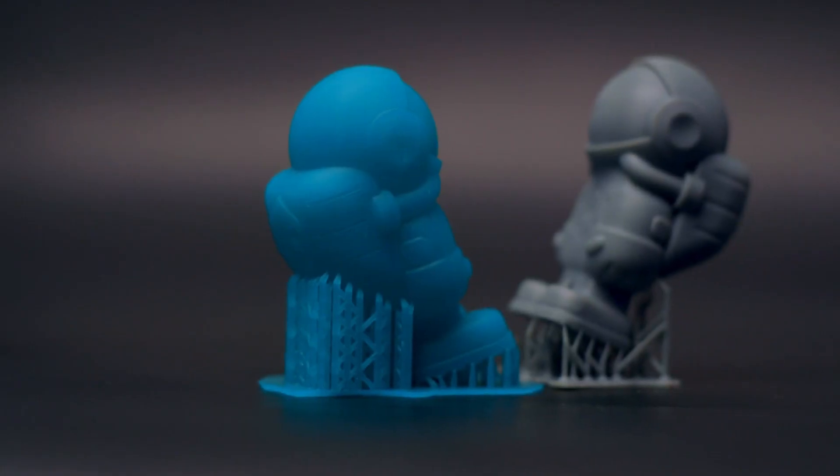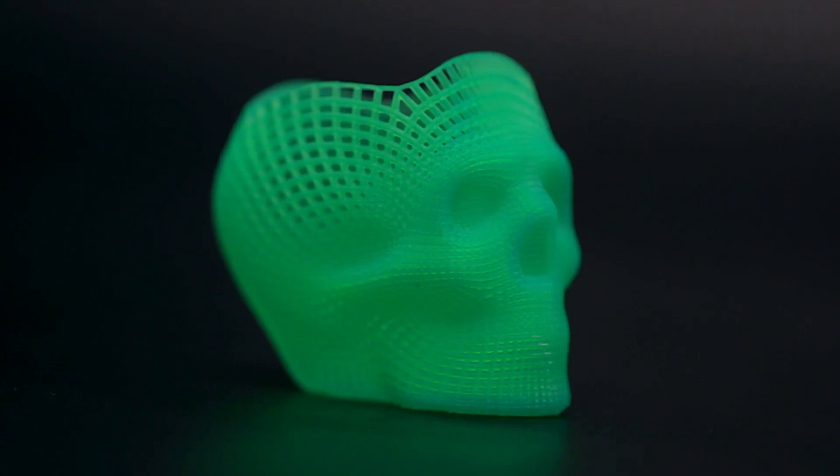I am excited to introduce MatterHackers' MHBuild Photopolymer Resin for 3D Printing. The MatterHackers team sought out to provide you — beginners and experts alike — with a top-tier 3D printing resin at a very approachable price point. And we're able to deliver on that with MHBuild Resin: a safe, epoxy-free formulation offered in a variety of vibrant colors and game-changing packaging, all made right here in the USA.